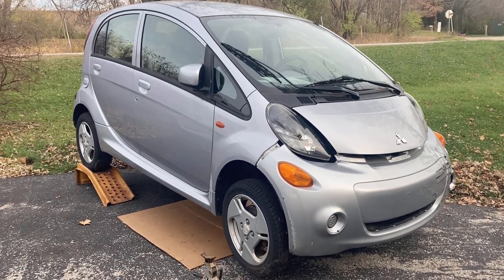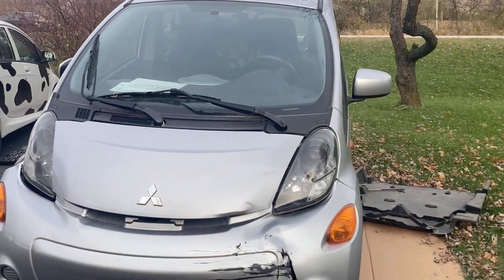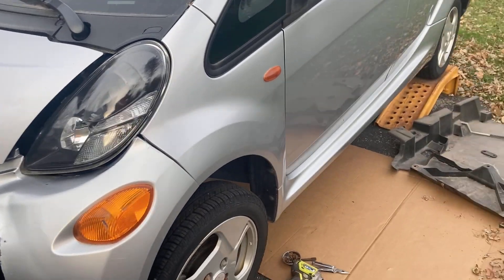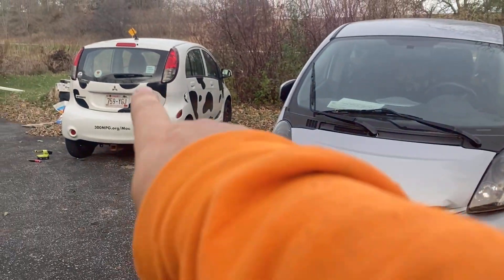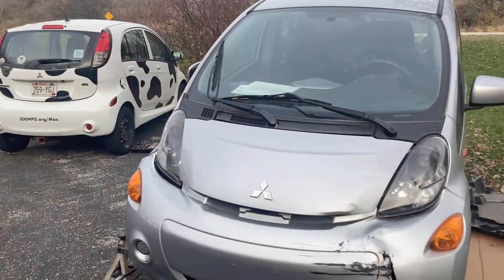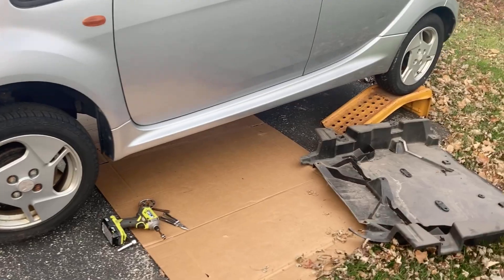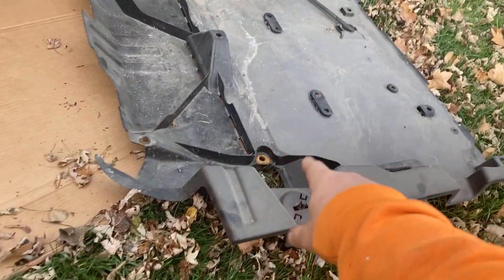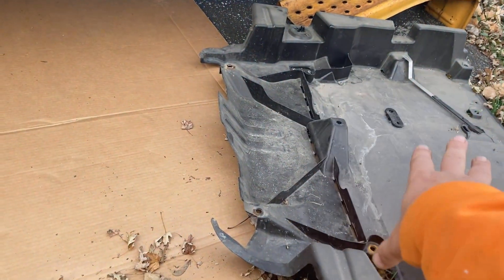This video is for my Mitsubishi iMiEV electric car friends. I have a parts car here I'm starting to work on, with plans for doing a battery swap - pulling the battery out of this car and putting it into that car. I just jacked this up and I'm looking at the underside. Underneath there is a belly pan, just plastic, which is two-part - there's a front and a back.